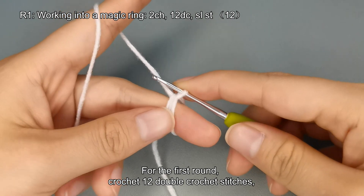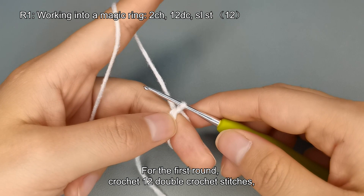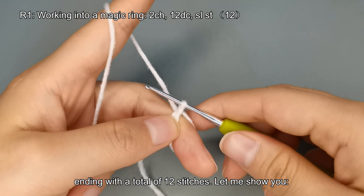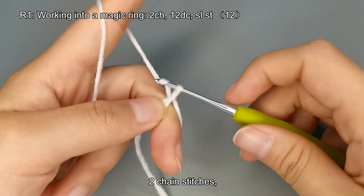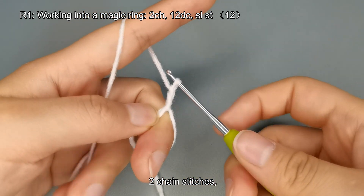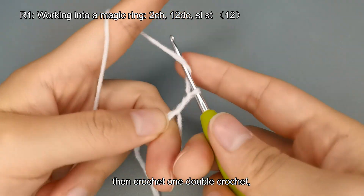For the first round, crochet 12 double crochet stitches, ending with a total of 12 stitches. Let me show you: 2 chain stitches, then crochet 1 double crochet.